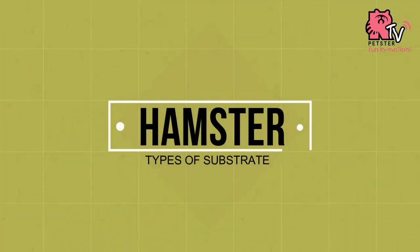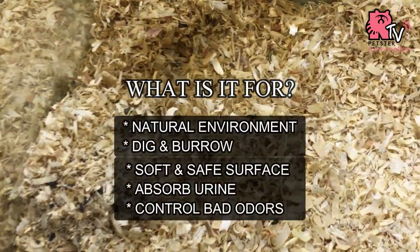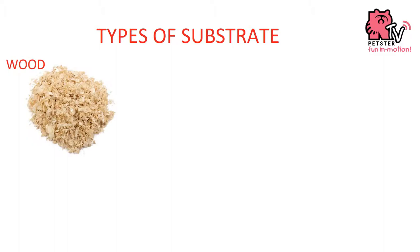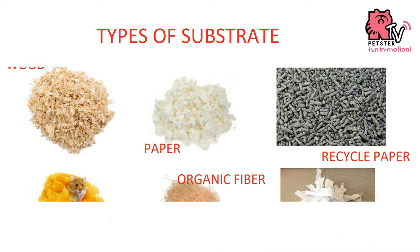Today's topic is the type of substrate or bedding for hamsters. There are wood shavings, paper-based, recycled paper, cotton, organic fiber, and tissue paper.